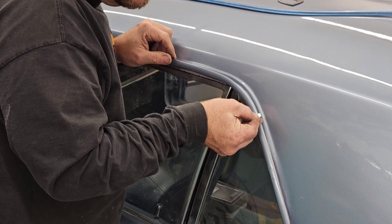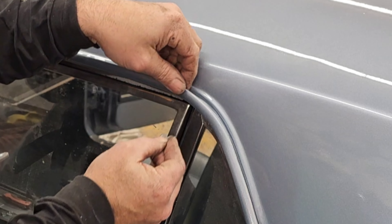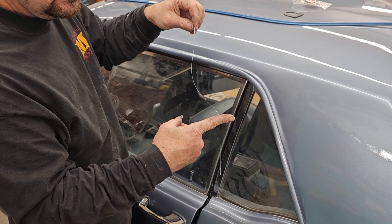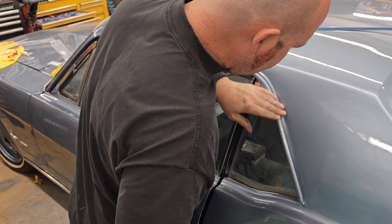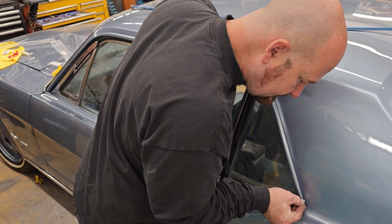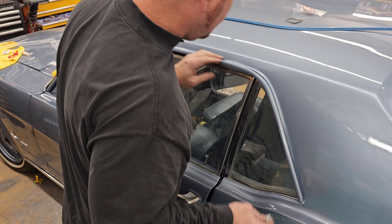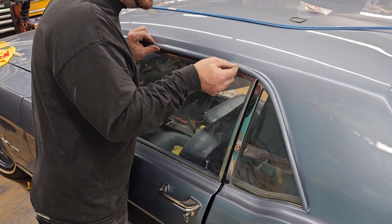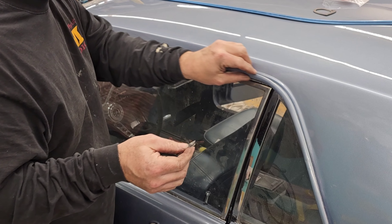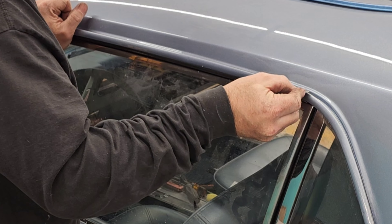I'm just taking off a slight little sliver - and there's our slight sliver of paint, pretty crazy. I'm not getting down to any bare metal, I'm very gently taking off the clear coat and part of the base coat. But as long as the primer is on there, I feel like we're good because it's going to be wrapped around here.